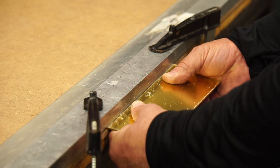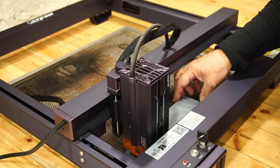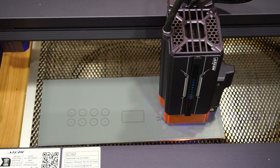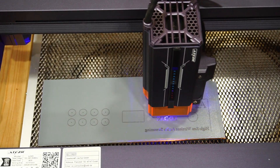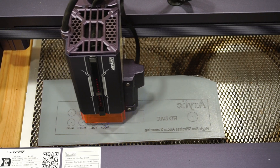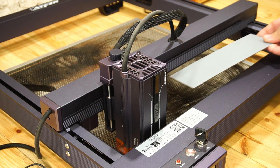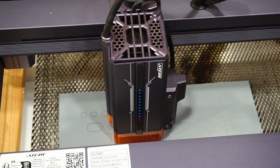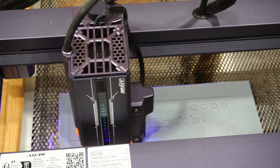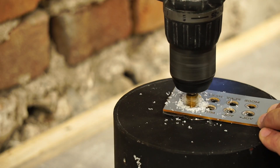I cut two pieces of 2.5 mm thick mirror acrylic. The laser I use can't cut clear acrylic, so I use it to etch the front and back panel elements for more accuracy. I hand drill and sand the holes on both panels.